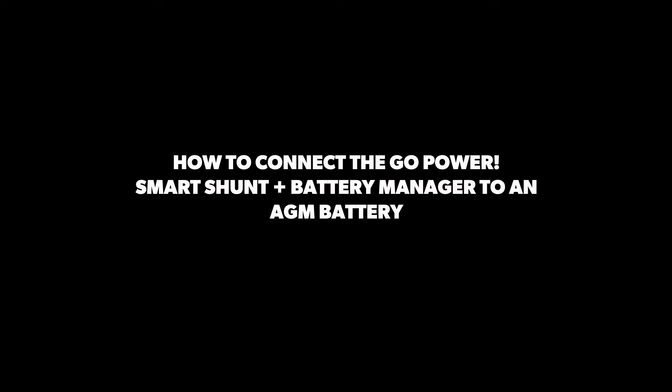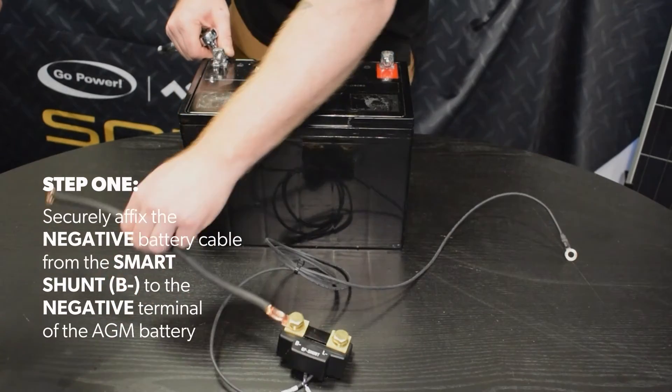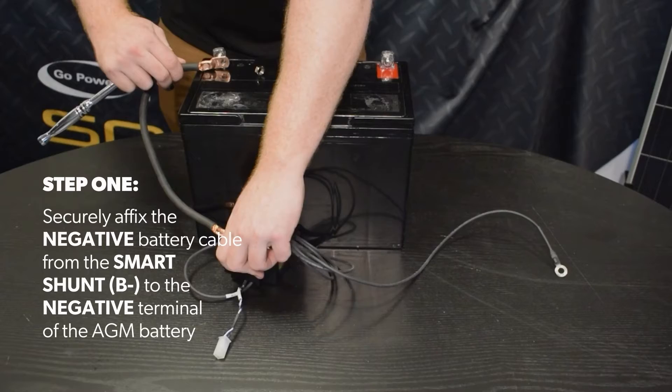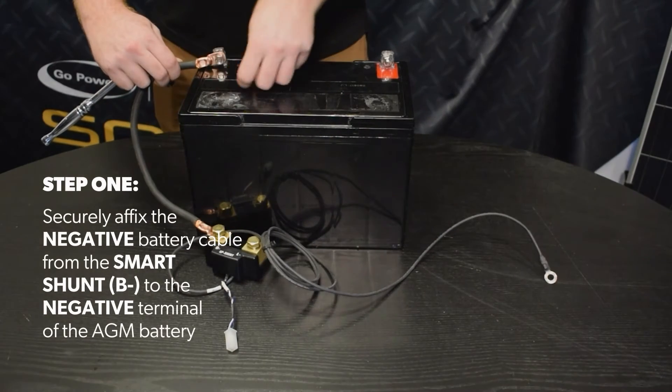Welcome to this Gopower how-to video covering the proper wiring technique to make an AGM battery bank smart. Step 1: using a Gopower smart shunt and wires, securely affix the negative battery cable from the smart shunt to the negative terminal of the AGM battery.